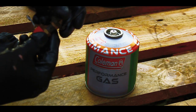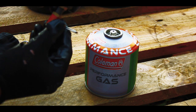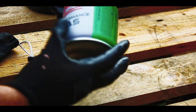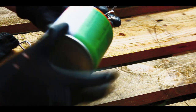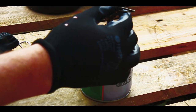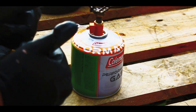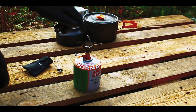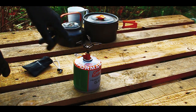Start by lifting the arms up, getting the adjustment a bit into position, and then just screw that thing on. And it's ready to go.